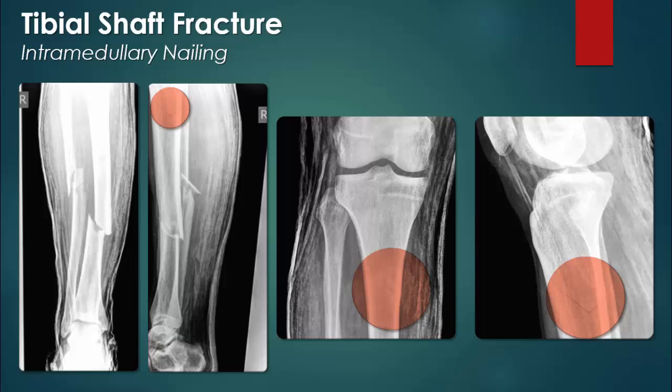This non-displaced fracture of the proximal tibia is somewhat less evident, but has important implications in regards to managing because of its location.